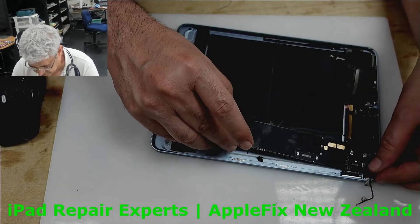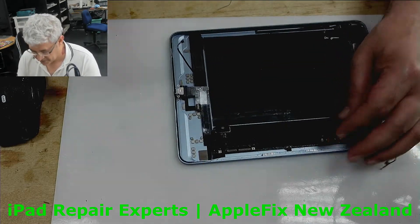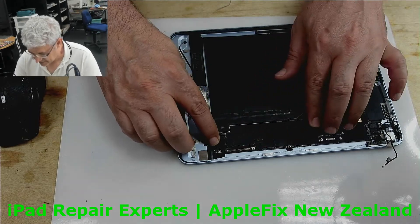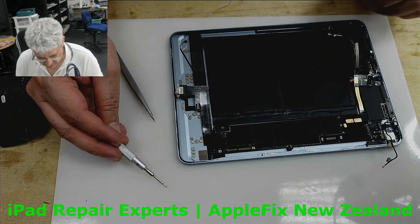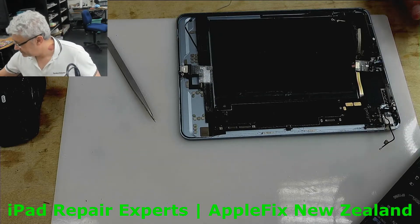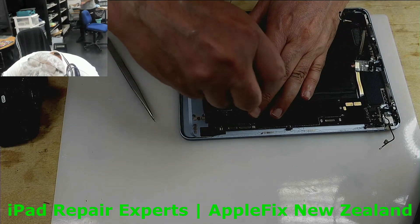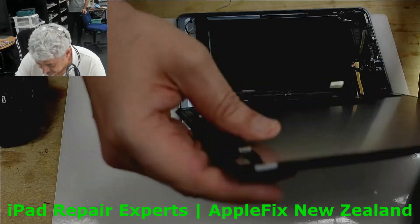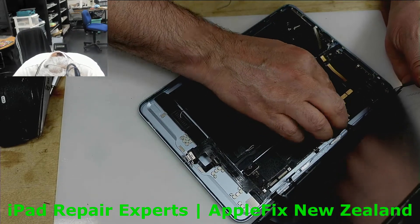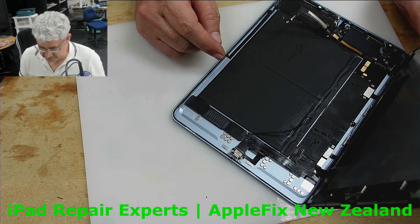We've got a brand new charging port here. Why do I always lose these screws? It was here somewhere. Just give me five minutes — I'm just a little bit busy at home and we will connect it.